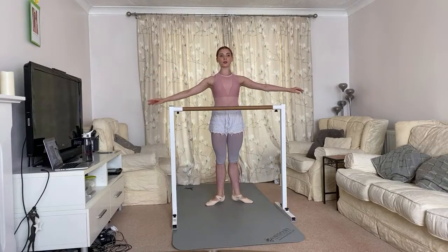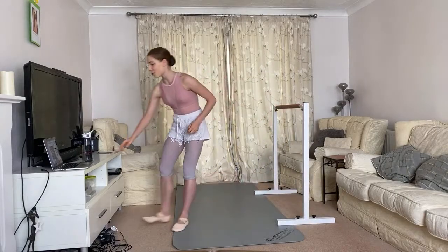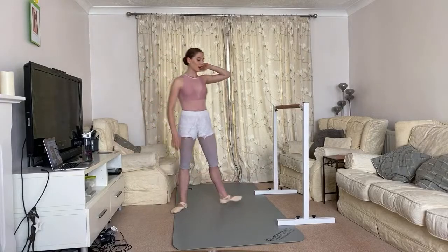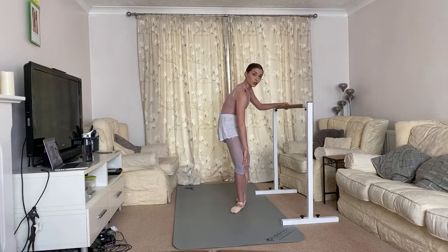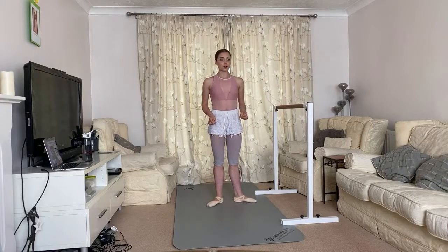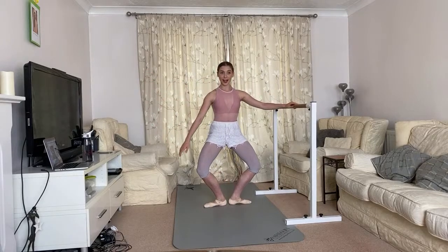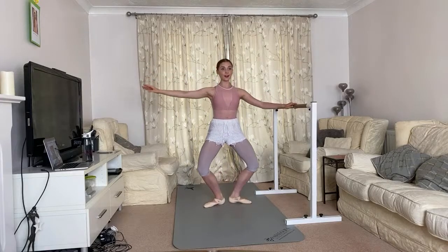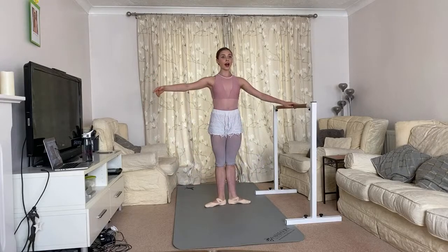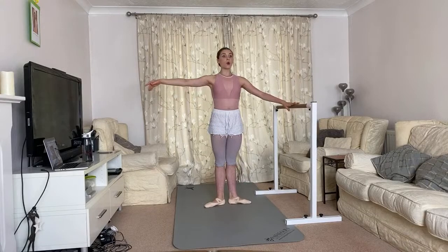Lower down with straight legs — nice work. We're going straight on to pliés, because time is of the essence. In first position, turn out — doesn't matter if your turn-out is small or larger; whatever your level, don't force it. I don't want anyone forcing the knees because that's very bad for your knees. Just turn out where it feels comfortable. In first position, prepare the arm to second. We do a demi-plié and straighten, then a demi-plié lifting the heels, and straighten down. Then a grand plié all the way down, back up and straighten.